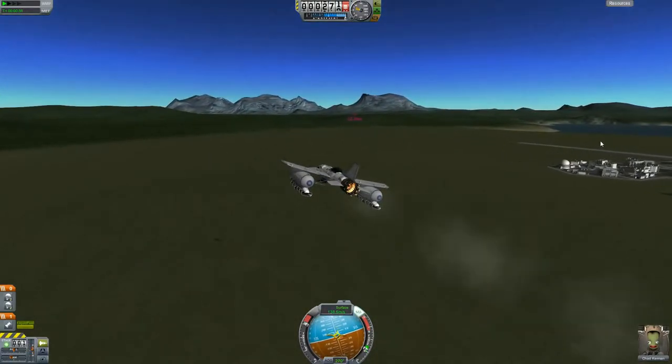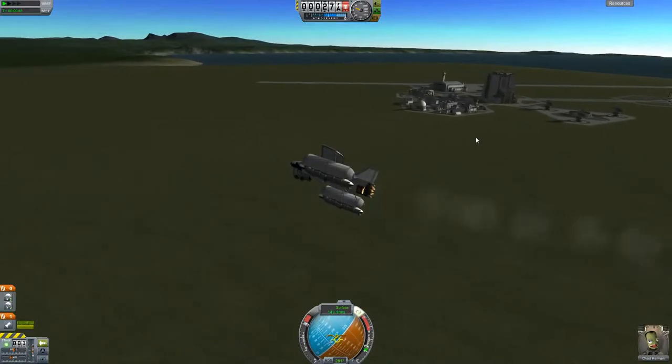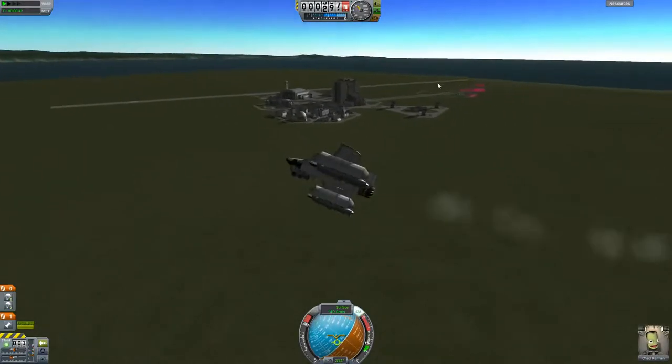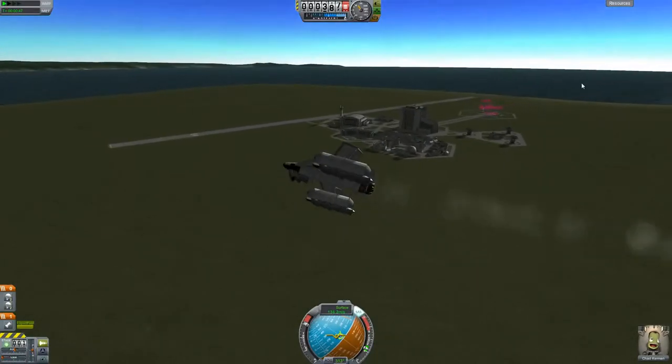As you just saw, I showed that there were parachutes on the plane. I have those in case the plane gets out of control and I can't stabilize it — I'll just pop the parachutes, float down safely, and start over again.